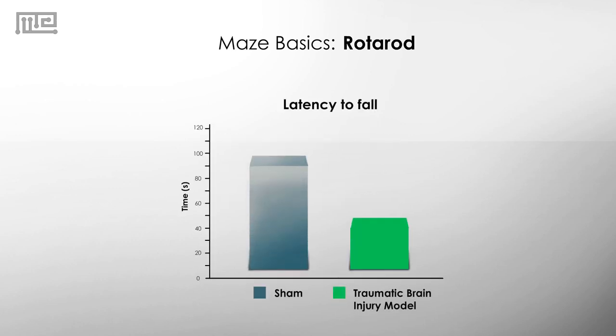Take, for example, mice that experience traumatic brain injury. They will show reduced motor function, so the latency to fall is typically going to be higher for the control mice than the injured mice. In other words, the amount of time the control mice stayed on the rod was longer compared to the time spent by the injured mice on the rod.